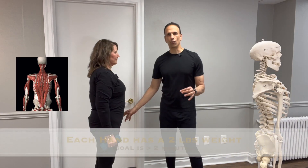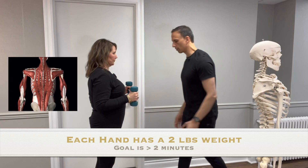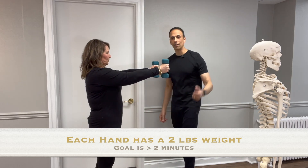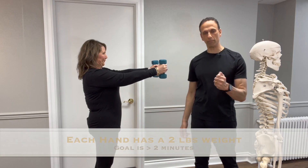All you need for this test is two-pound weights. What I want you to do is curl them up and then bring them straight out. Keep that core nice and tight. I'm starting the stopwatch — she needs to hold that position for two minutes.